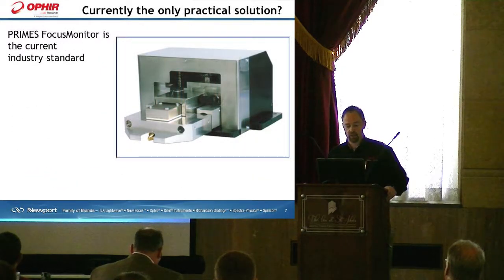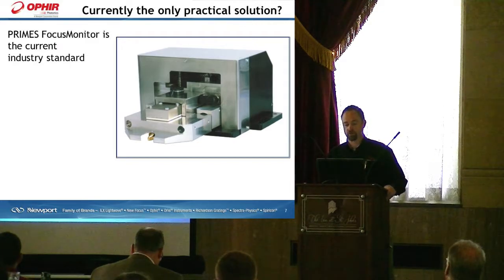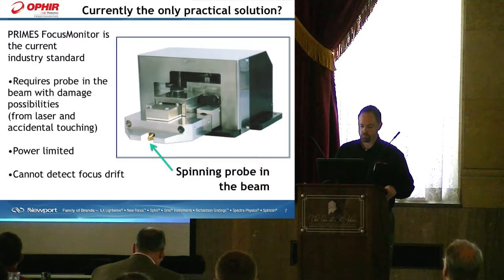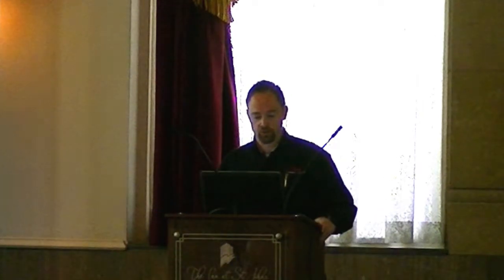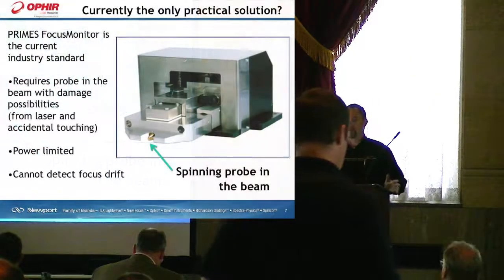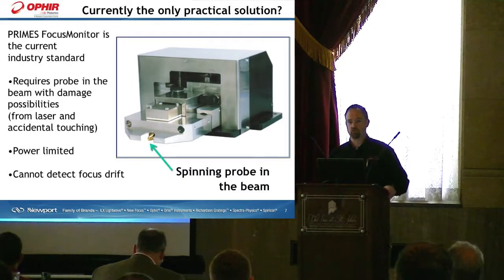The Primus Focus Monitor is the current industry standard and has certainly served this room very well in the past. It does give a lot of information about the beam and is a good product. However, there are some problems with its use. One, it requires a probe to impinge on the beam. As laser powers and power densities go up and up, the limitations of the device are clearly seen — there are possibilities of damaging it, and touching that spinning probe can affect your measurements. It is power limited, and it cannot detect any focus drift or shift within the focus spot.